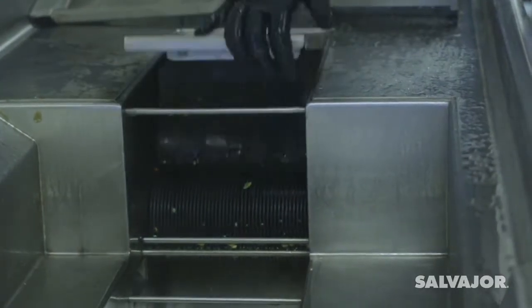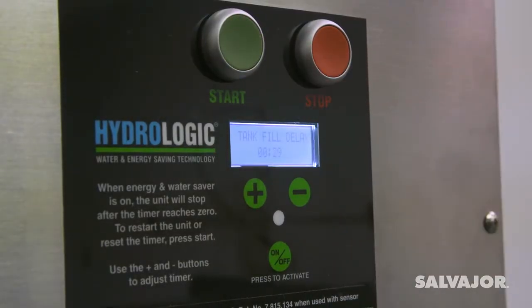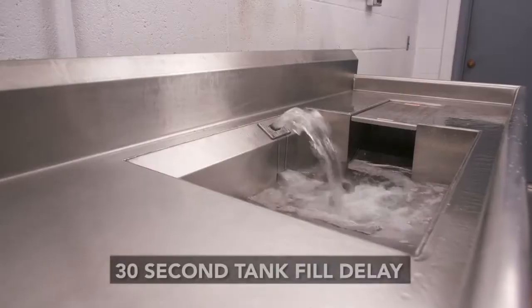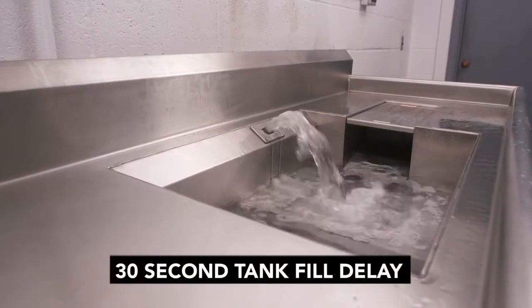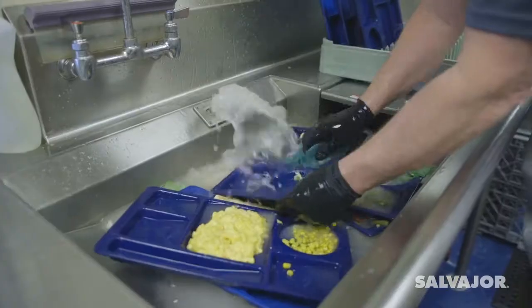Next, close the door over the disposer. Then press the start button on the control panel. A timer will count down as the tank fills. After the fill cycle, the water begins recirculating. Now you're ready to begin scrapping dishes.